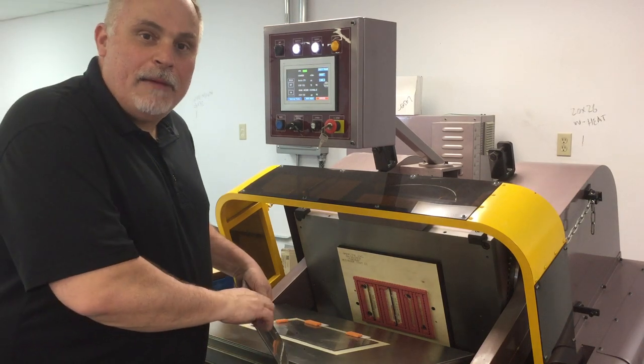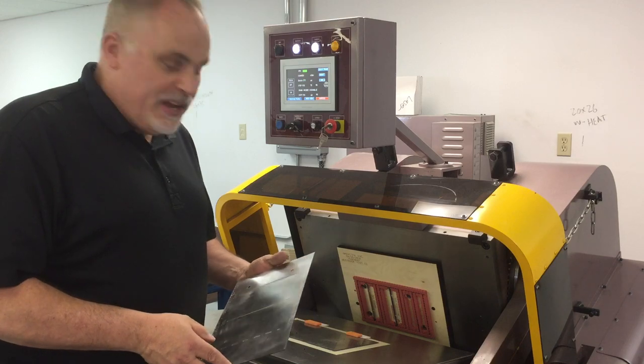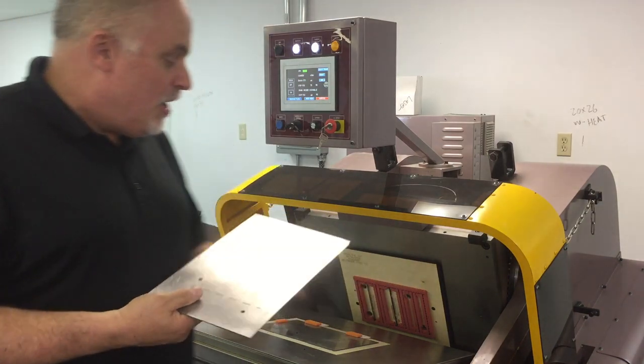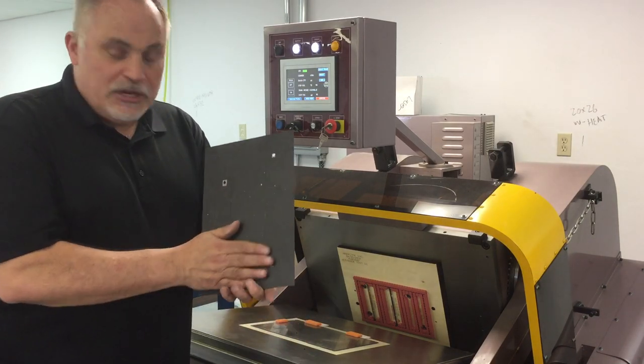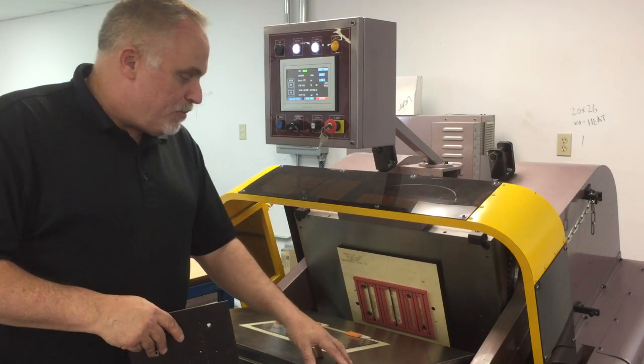We're here at the lab with some more innovations with the Crest die cutter. We're showing the flexibility of being able to run steel counterplates on a clamshell die cutter with no micro adjusters, by using magnetic back steel counterplates right over the existing plate on the Crest.